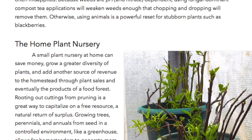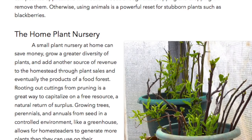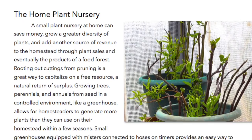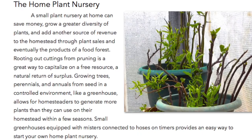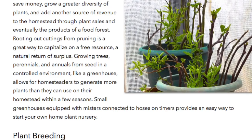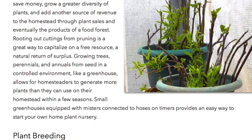The home plant nursery. A small plant nursery at home can save money, grow a greater diversity of plants, and add another source of revenue to the homestead through plant sales and eventually the products of a food forest. Routing out cuttings from prunings is a great way to capitalize on a free resource — a natural return of surplus. Growing trees, perennials, and annuals from seed in a controlled environment like a greenhouse allows homesteaders to generate more plants than they can use on their homestead within a few seasons. Small greenhouses equipped with misters connected to hoses on timers provide an easy way to start your own home plant nursery.